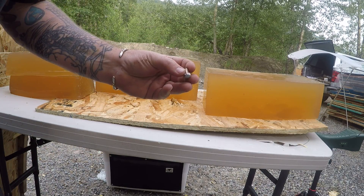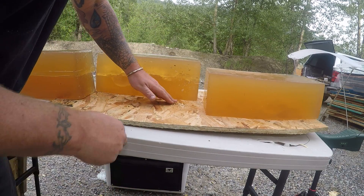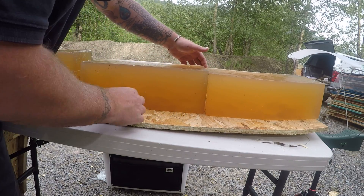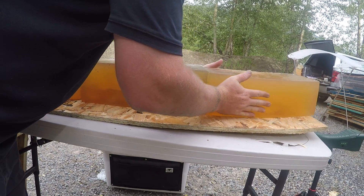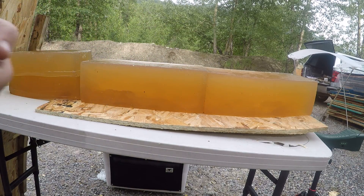I'm going to go ahead and shoot another low velocity round — try to get a little higher in the gel so we can get an accurate penetration. It's still hot. That last one was at 1,979 feet per second.